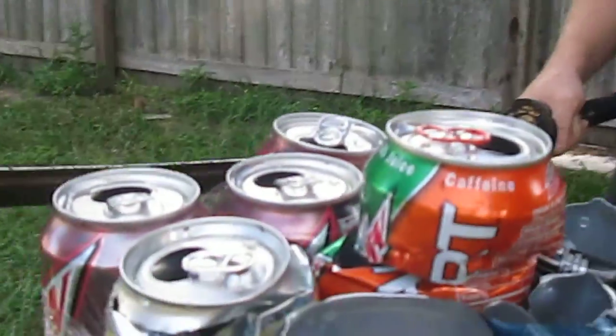Let's take a look at the carnage. One, two, three, and a partial. Three cans and a partial. So half of it's still good.